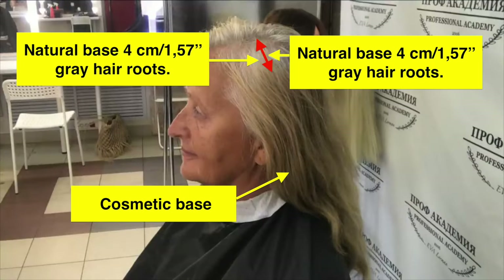Look at this lady! She has a very sad look — gray hair! And we will make her a Hollywood star! Let's look at the base of her hair: overgrown gray roots and dyed long hair. Dyed hair is called a cosmetic base and not-dyed hair is a natural base. Natural base gray hair is 90%.